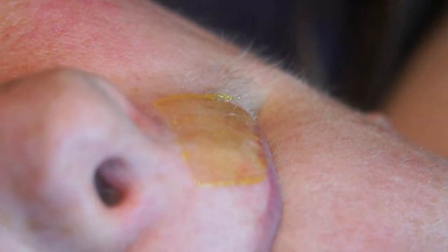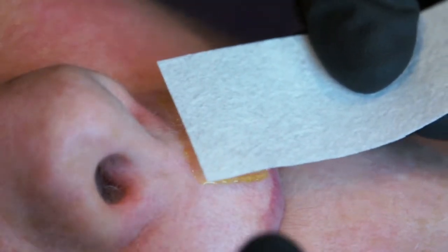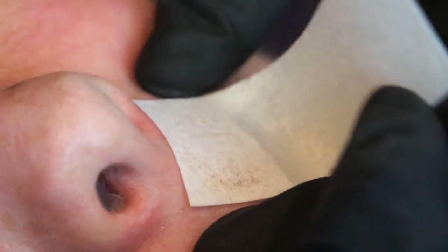We continue now with the other side of the upper lip. The application of sugar is thin, the strip is rubbed down in the direction of hair growth again, there is stretch and the hair is removed.